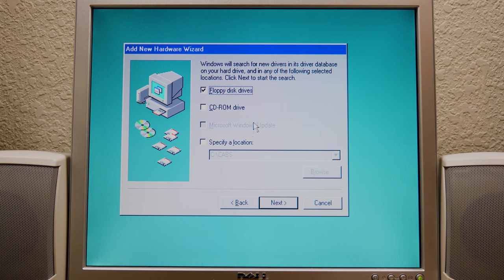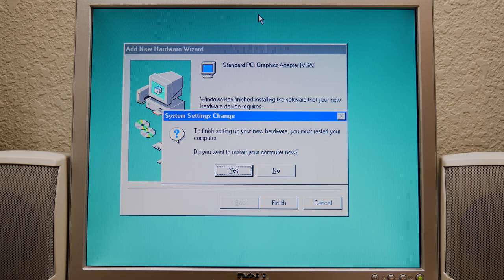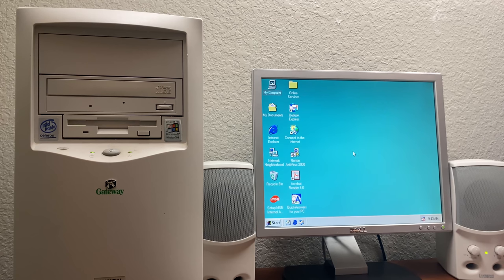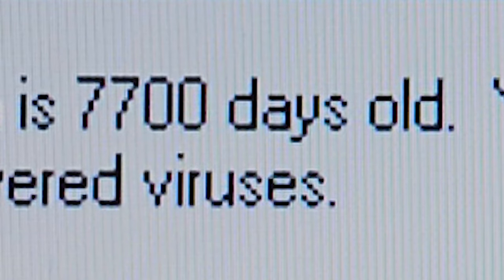We're going to search on the CD-ROM and not on the floppy disk drive. It just pulled it from C:\Windows — okay, that works. There's probably a setup file on this disk that we have to run to actually install. So if it finishes and asks us to restart, we will do just that. And there we go — isn't it glorious? And Norton is letting us know that our virus protection is 7,700 days old.